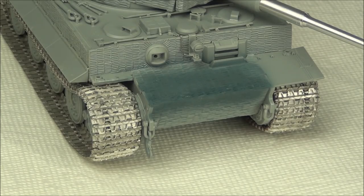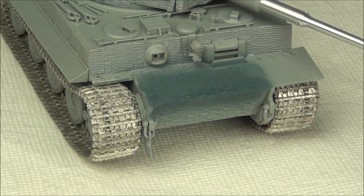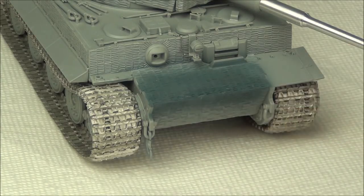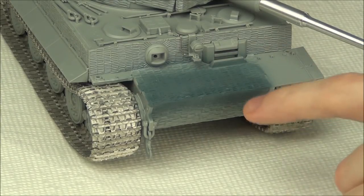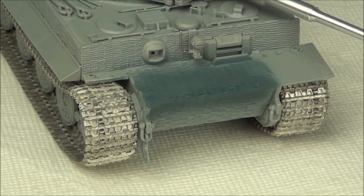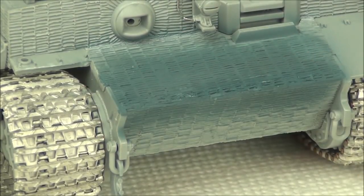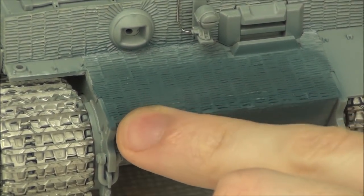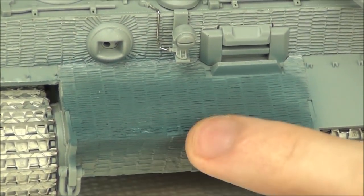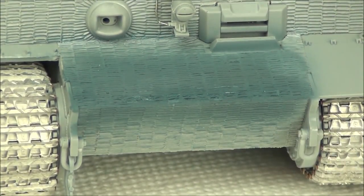I've finished the Zimmerit application and randomizing, and I've painted over it with blue paint. In this hobby, you're not sure how your texture actually looks until you've painted over it to unify with the rest of the tank — that's why I use blue, to compare it to the pre-molded Zimmerit. I went a little too deep in the middle section, but on the ends it blends very nicely. A pin wash later should help unify the depth visually.